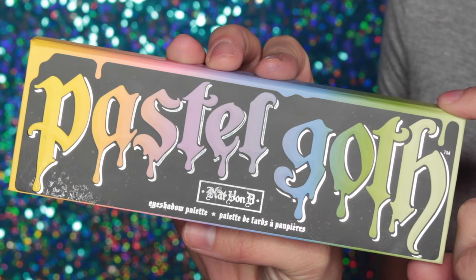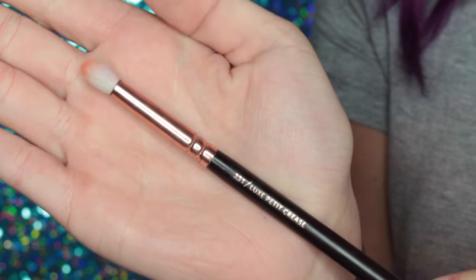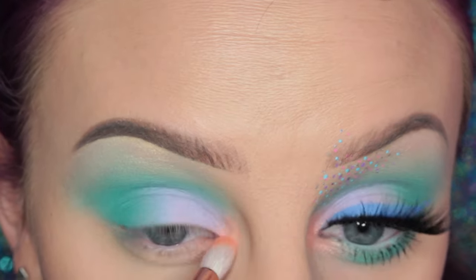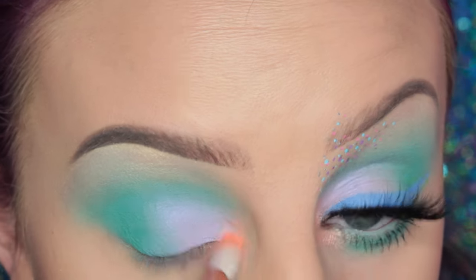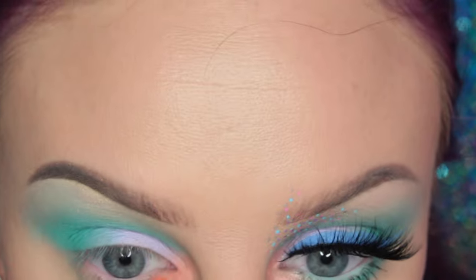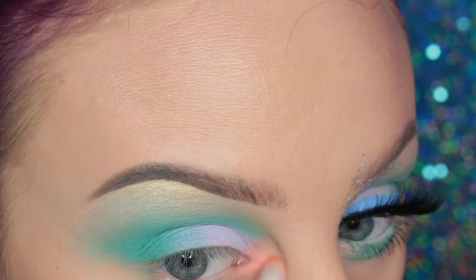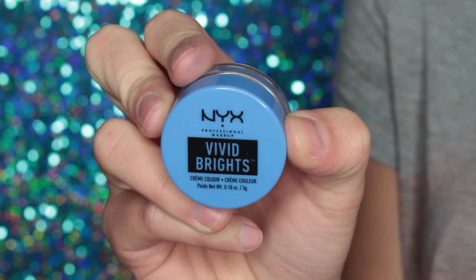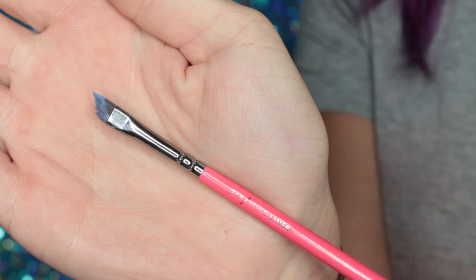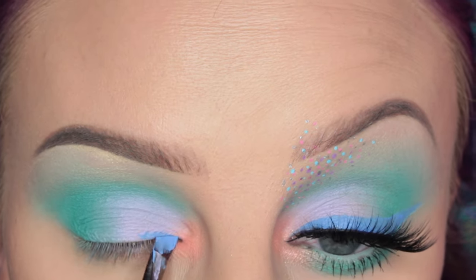Next I'm going into the KVD Pastel Goth palette and I'm taking Clementine — my favorite shade — on a Zoeva 231 brush, and I am placing this on the inner corner of my eye. Next I'm taking the NYX Vivid Brights Cream Color in Blueprint on my Zoeva 317 wing liner brush and I am drawing a wing with this.